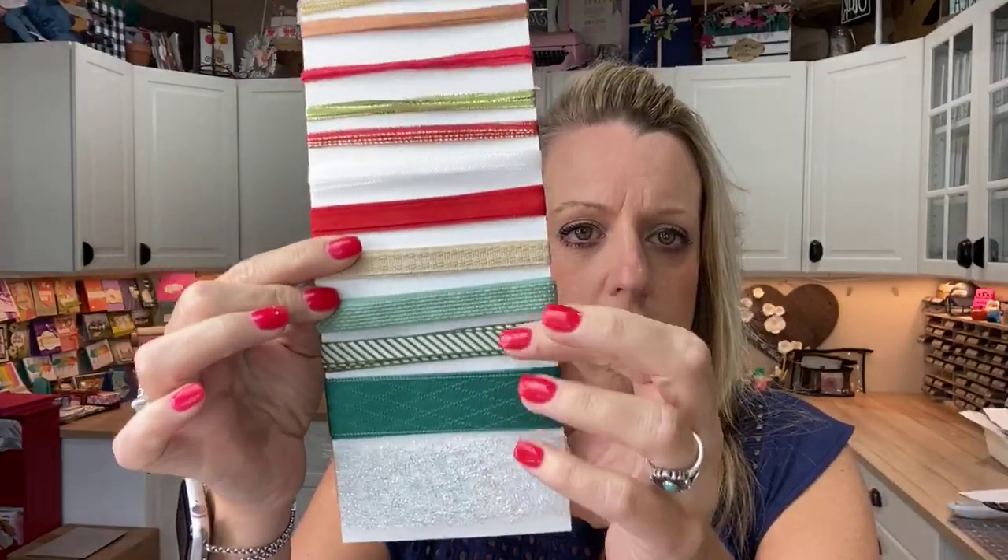I have some product shares that are only going to be open for two weeks. This is the ribbon share — it's got all the new holiday catalog ribbons. I've also got a paper share. A share is a way to get a little bit of all the new paper or ribbon. If you were to buy every single pack of new paper in the holiday catalog, it would cost hundreds of dollars, so when you buy a share, you're getting either half or quarter of a sheet of every single sheet. It's a good way to get a little bit of all of it, then figure out which ones you like best and order the whole pack.